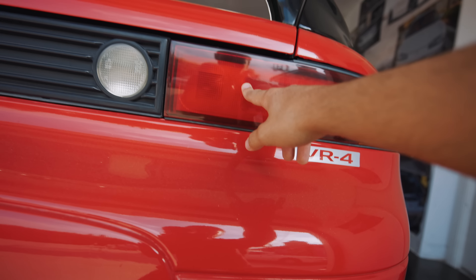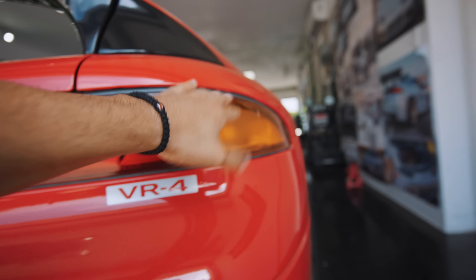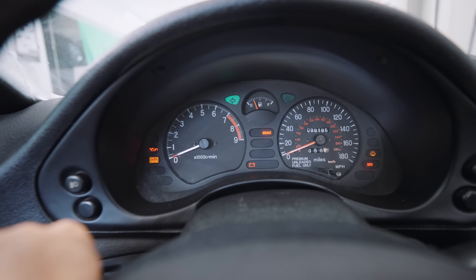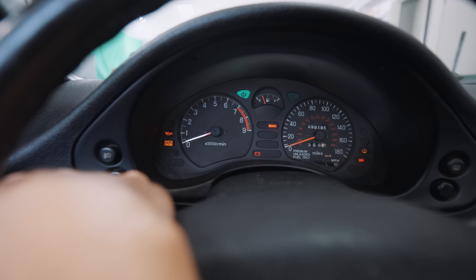Starting off with the brake light — I've noticed that when I brake, this side of the taillight doesn't turn on, and my right turn signal doesn't work as well. If you guys don't know what this is, this is basically hyperblink. It's basically indicating that there's something wrong with your headlight or taillight wiring or bulbs.